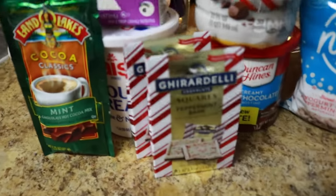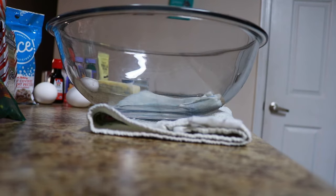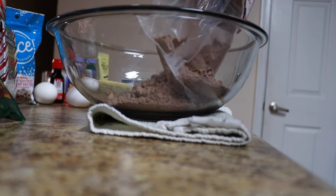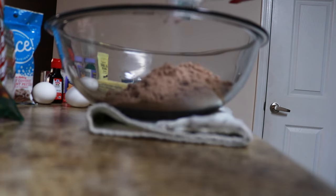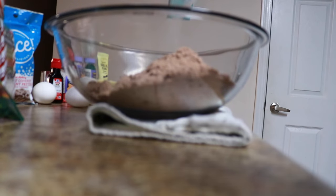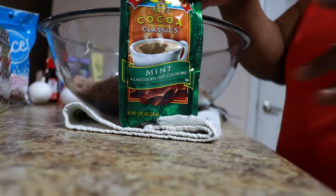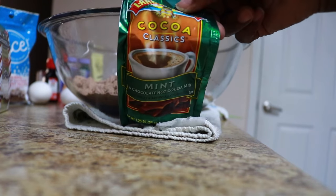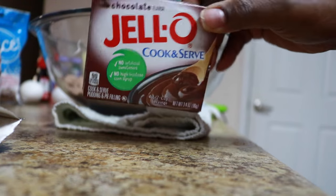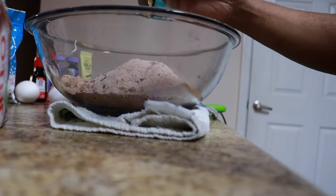Forgive me if my sound is off, but we're going to go ahead and get started. These are all the ingredients. Remember, anything except water is best for your box cake mix. That's the chocolate devil's food cake mix in the bowl with a box of chocolate pudding and one packet of hot cocoa mix. All you want to do is get all your dry ingredients combined nice and well. Then we're going to go back with three eggs.